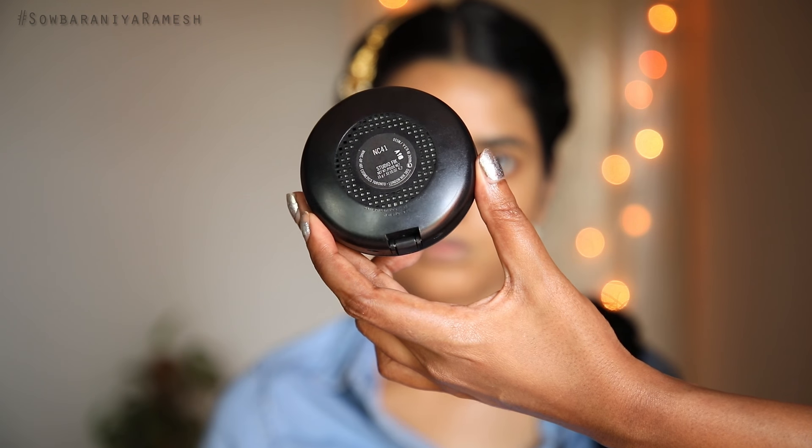When we apply the foundation, we apply one coating, then we need to set the foundation. In the third stage, we set the makeup coating by coating to lock everything in place.